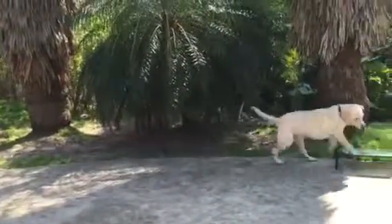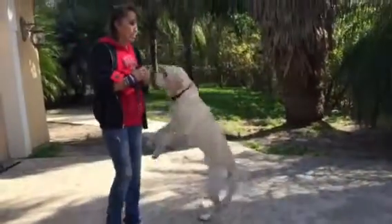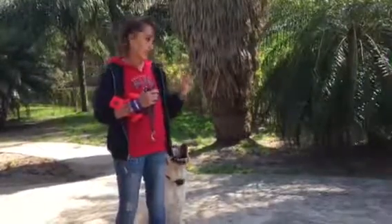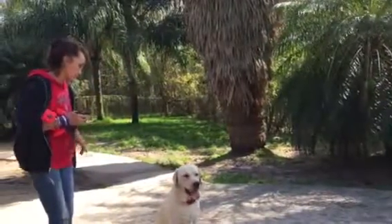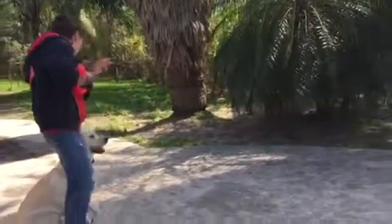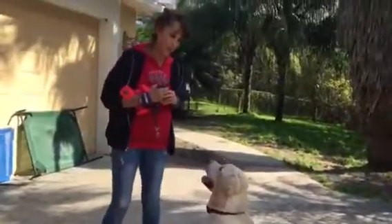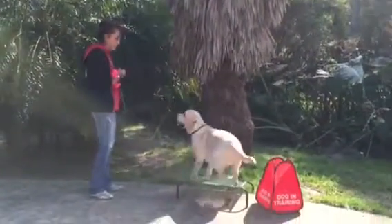Dog in training! Yay. I have to be careful right now because I did reinforce a down away from me like that. I have to be careful that I don't mistakenly make the dog think that's what I want and then have to fix that. I want you to watch me that closely though. Dog in training! Yay. Sit! Yay. And I saved myself — you saw that.